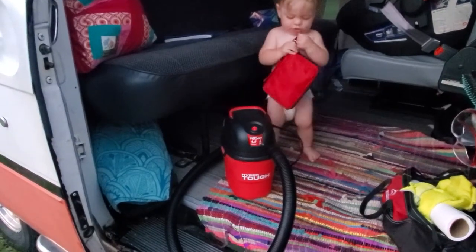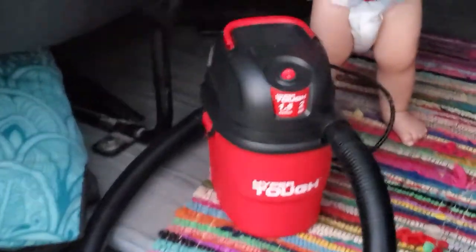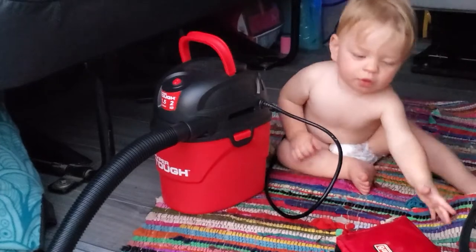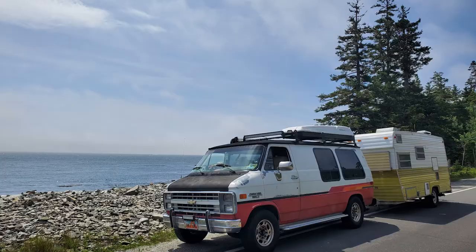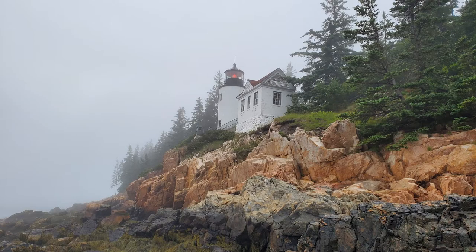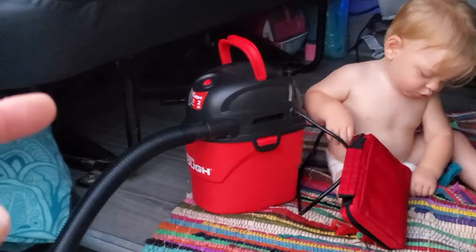It's just a fun little addition that is easy to keep in the van — it actually fits right under that seat right there. This thing was super helpful on our last trip; we took it with us up to Acadia, Maine to help keep our trailer floor clean, which is almost always dirty from people tramping in and out, especially when it's raining, which it did there. Man, all these years I wish I had this thing.